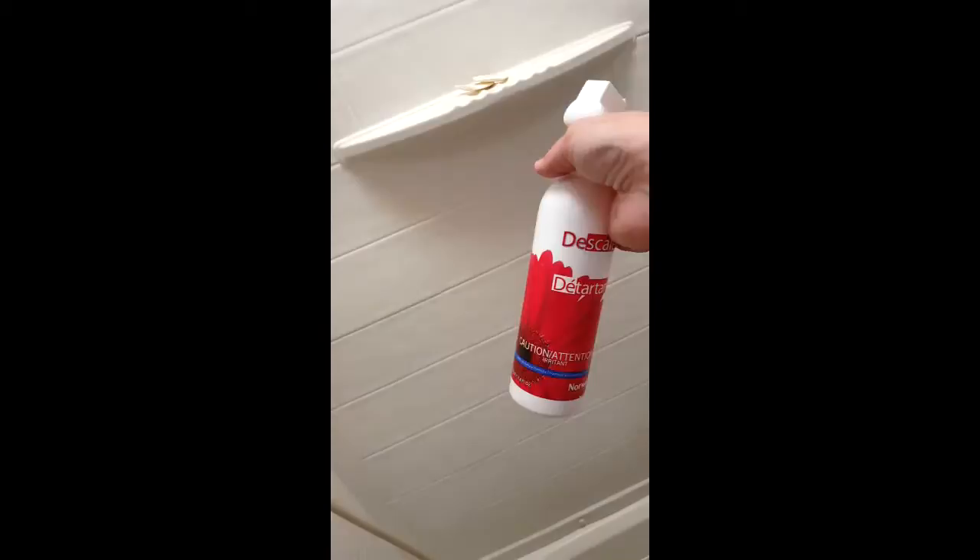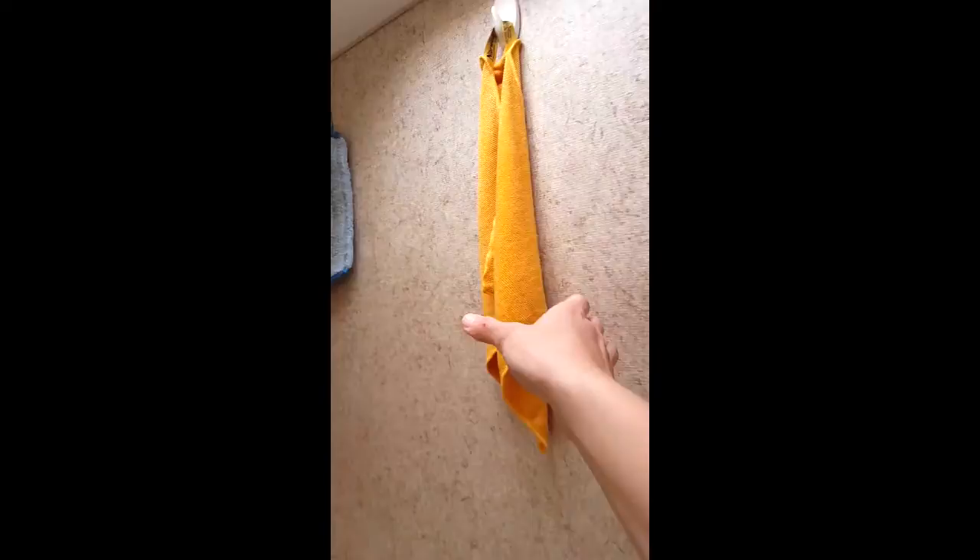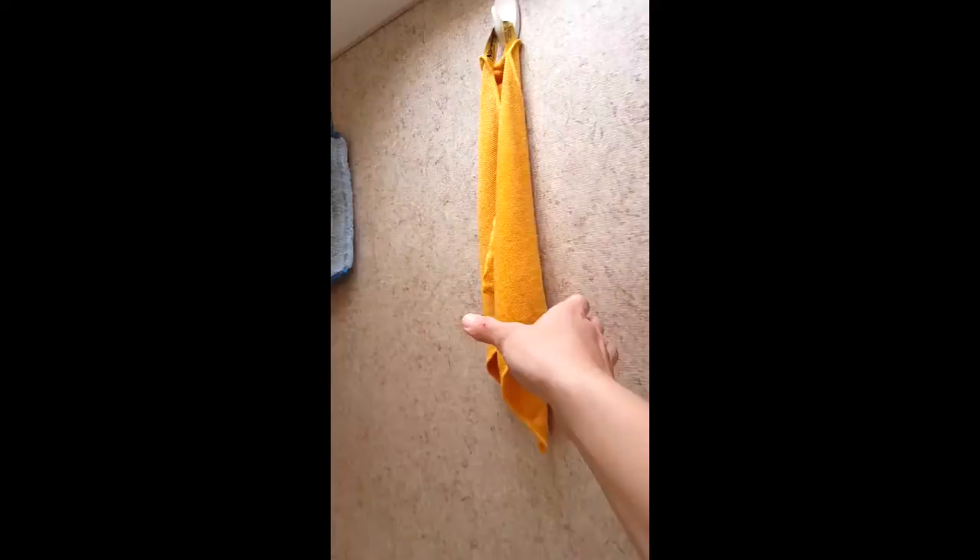If the shower does need a deep cleaning, I grab my descaler and spray it on, then use my tile mop pad to scrub and clean the shower. I use a yellow Enviro cloth to wipe down the toilet, and our toilet brush with a little bit of Blue Diamond for keeping the inside of the toilet clean.